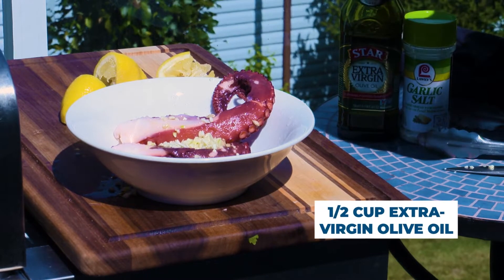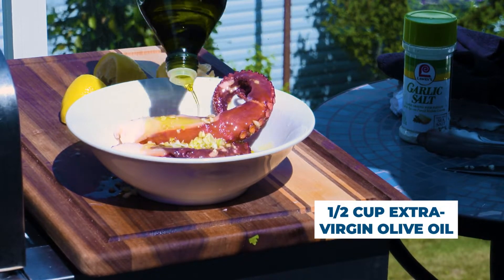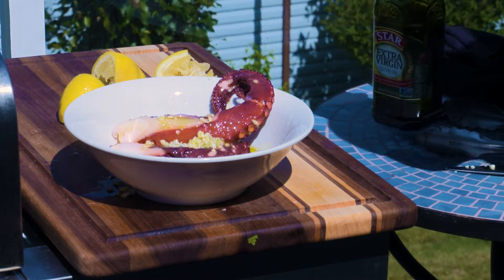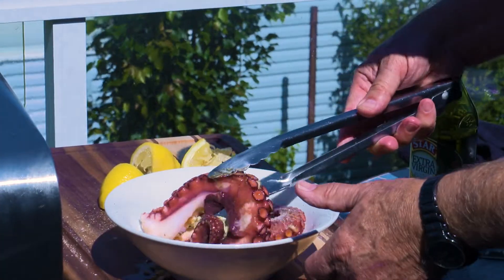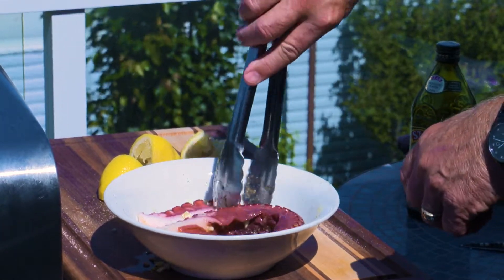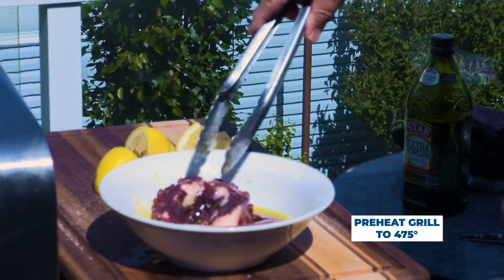Then the next item is extra virgin olive oil. We'll pour that all over the legs here — I never measured, but I imagine I put about a half a cup in there. You'd add more if you have more octopus. And then one of the best garlic salts on the market — we use it all the time — Lawry's garlic salt. We just coat the legs, mix this all up. You can do this a day ahead of time if you want, it won't hurt anything. Or just an hour or two, or even just a few minutes, and it'll turn out wonderful.